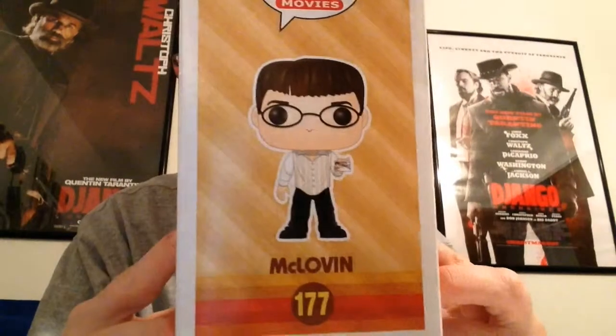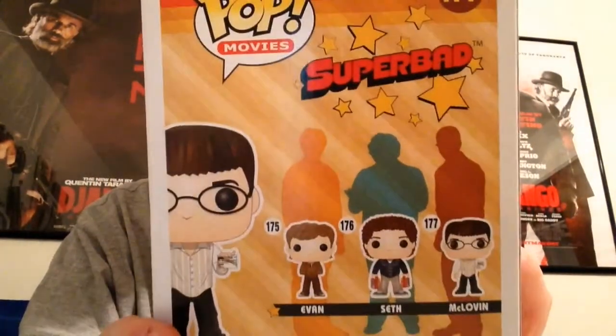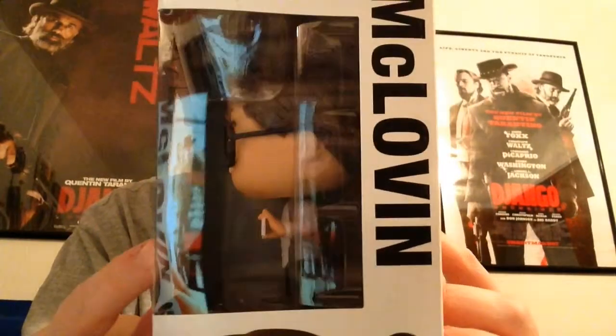Here's a look at it. There's the side. On the back you can go ahead and collect Seth and Evan as well from the Superbad movie. Not sure if I'm going to do that or not. I really enjoyed McLovin — he's my favorite character from that movie, and so that's why I decided to collect it. It was also my nickname in college, if that says anything.